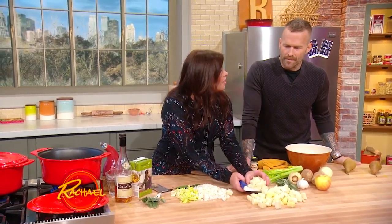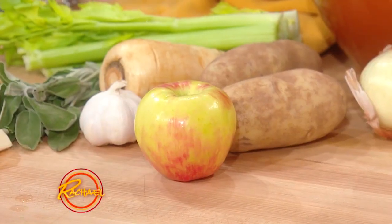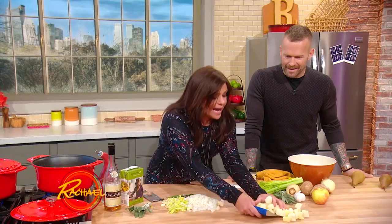So to balance the parsnips, I throw in one peeled apple — a Honeycrisp apple. Apples, parsnips, and potatoes.